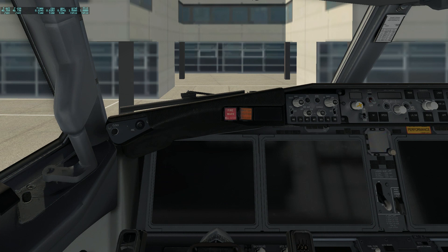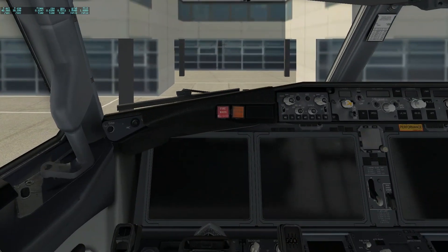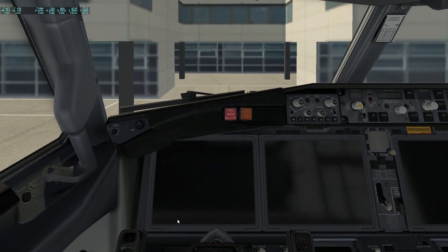Hey Captains and welcome to this video. Today I'm going to show you how to make a cold and dark with the new 737 Max that is currently grounded. It is pretty similar to the 737 Next Generation, but as you can see the big screens and overhead are still pretty much the same. The only difference is the APU gauge is gone. So without further ado, let's jump into it.